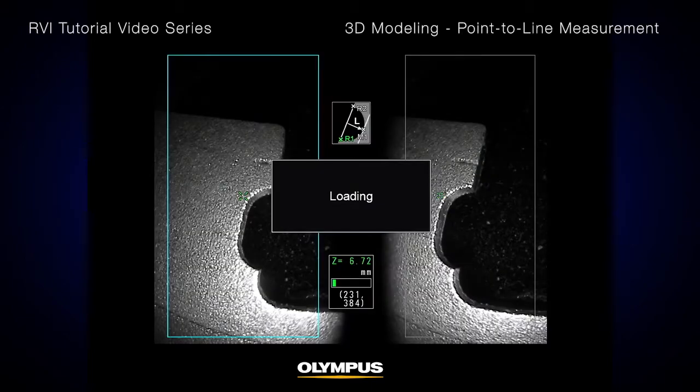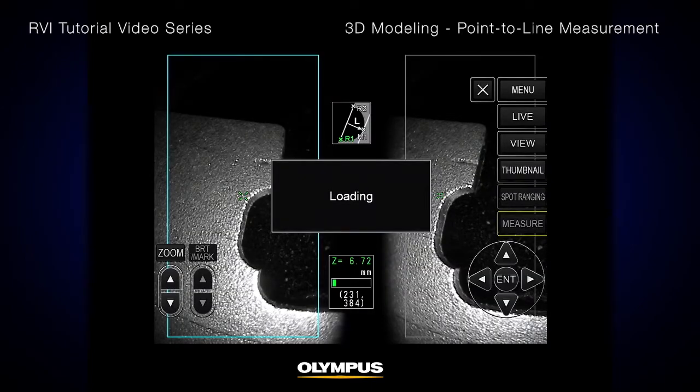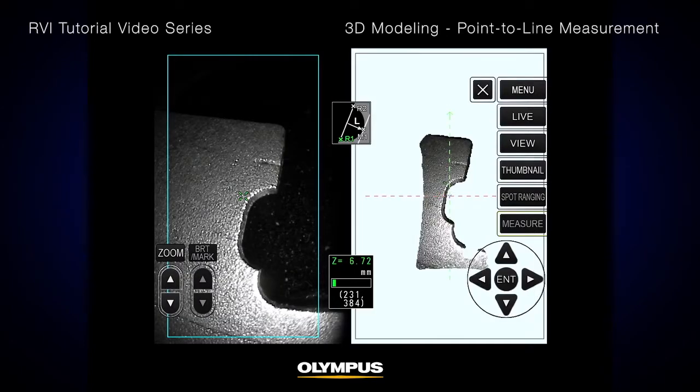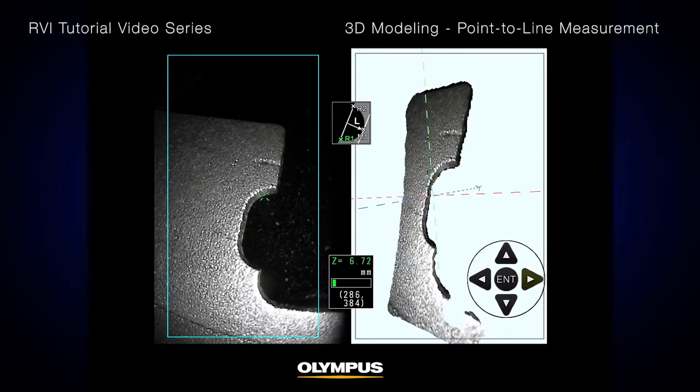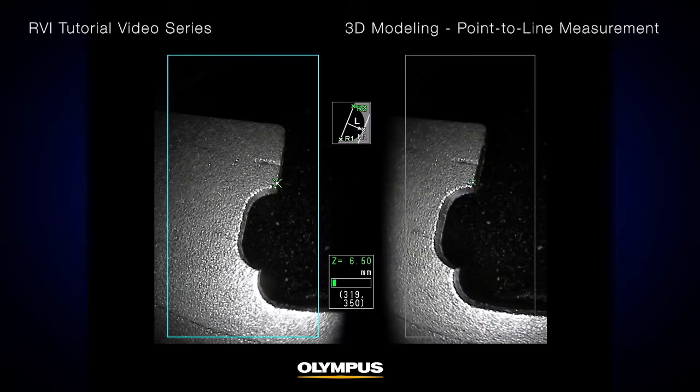You can rotate and zoom in on the 3D model in the right-hand window to clearly visualize the blade section. To set the reference line, place two points on the same edge of the blade. Notice that when you move your cursor in the left-hand window, you can see the corresponding cursor in the right-hand window on the 3D model.